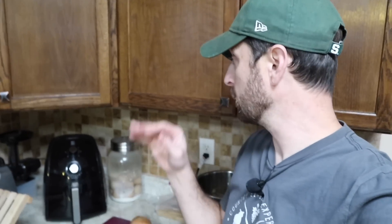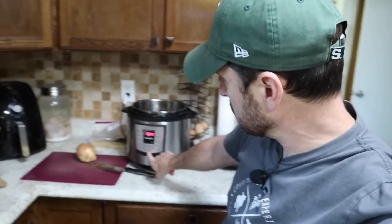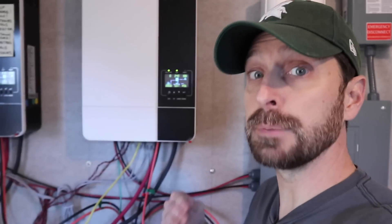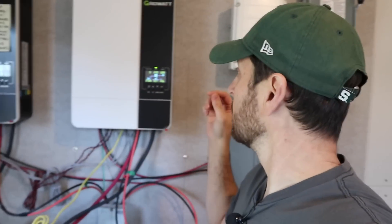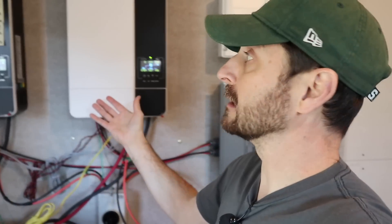We still have our baseline and we've got a 1500 watt air fryer and a 1000 watt Instapot. I'm going to kick on the Instapot to sauté first and then turn on the air fryer to see what happens. Baseline plus Instapot is 19% and 21%. With both the air fryer and Instapot on at the same time — a 1500 watt appliance and a 1000 watt appliance plus all phantom loads, all lights, and baseline — we're pulling 32 to 33% about even on both inverters.